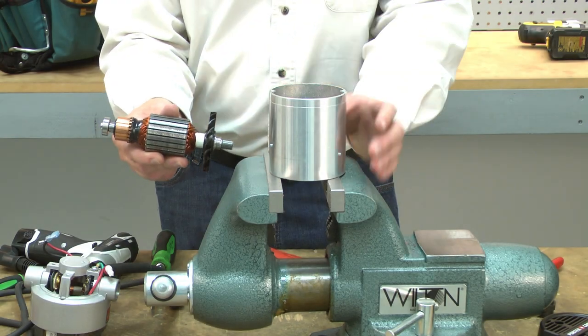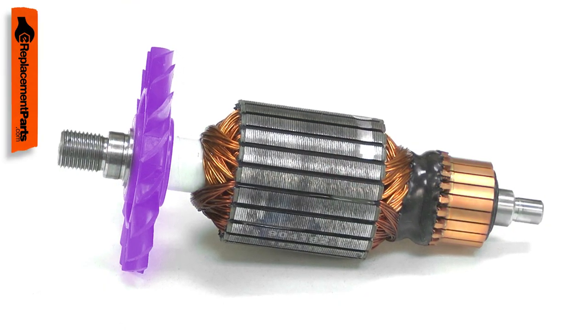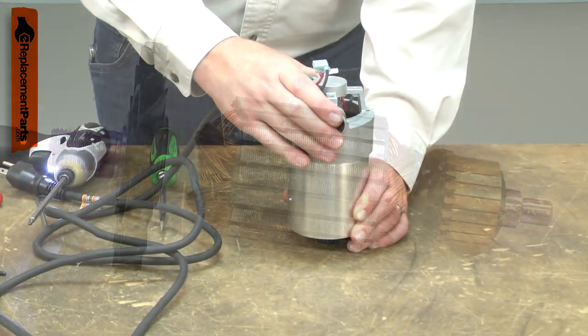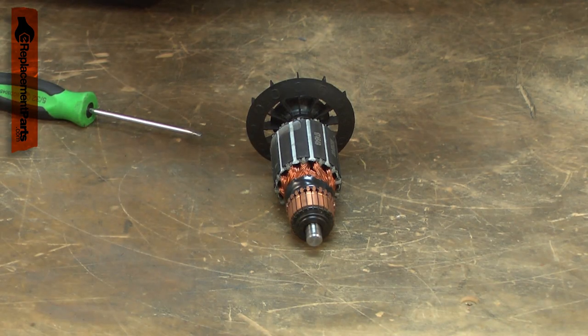The armature is the central part of your router's motor. It consists of windings, the commutator, a cooling fan, and the driveshaft. The armature along with the field create an electromagnetic field that causes the armature to spin.